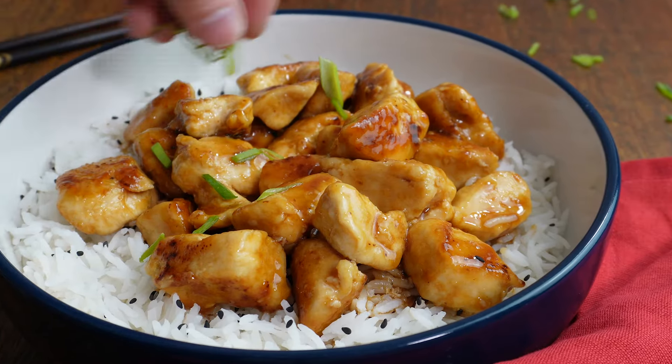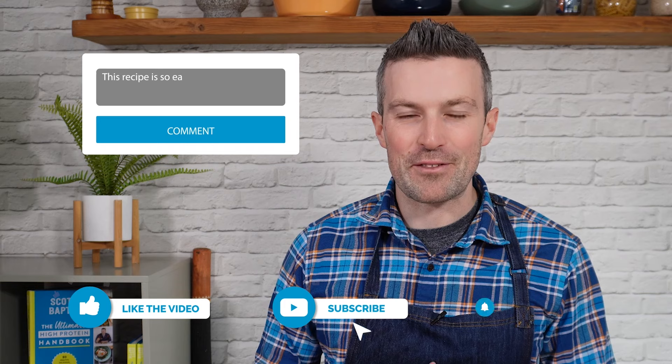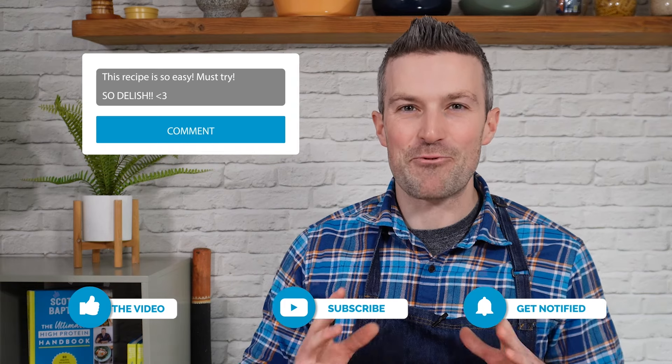Prep for this is a total doddle. All you're going to do is add garlic powder, onion granules, and corn flour to some chopped up chicken breast. I always do this in a Tupperware box with a lid or in a freezer bag — I find it's just easier to combine it that way rather than trying to do it with a spoon in a bowl. Once it's nicely combined, heat some coconut oil in a large pan and cook that chicken breast until it's nice and crispy on the outside and cooked all the way through, then set aside.